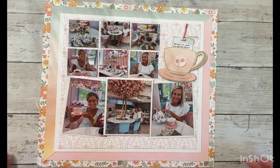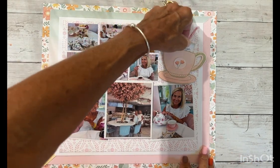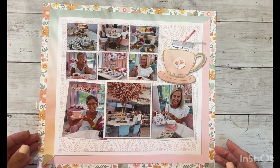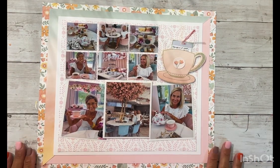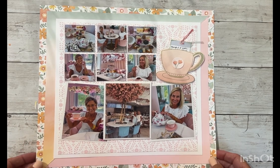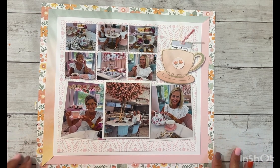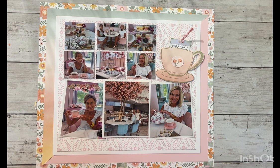Here is the finished layout! I'm really excited about the little tea bag pull-out for the journaling, and I'm excited that I was able to create another layout using this Memory Lane paper collection. If you enjoyed this video, a thumbs up would be really appreciated. I'll catch you on the next video — bye-bye!